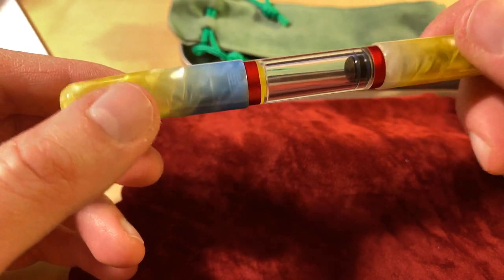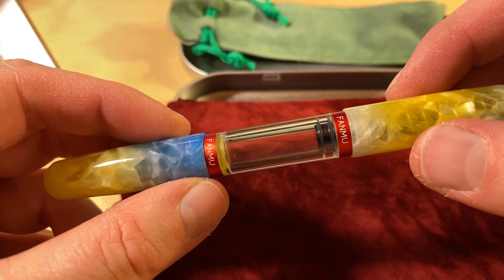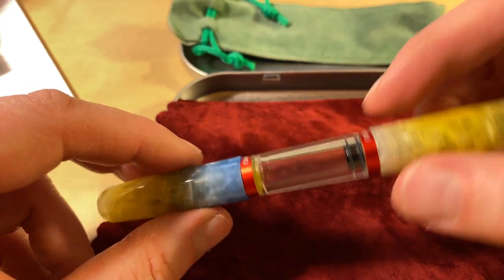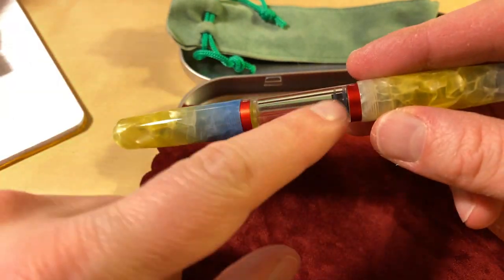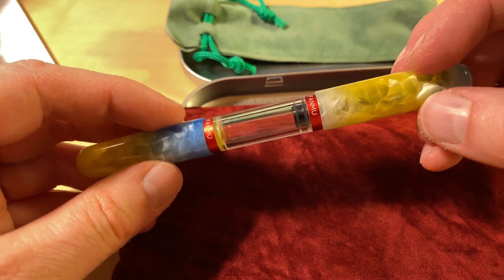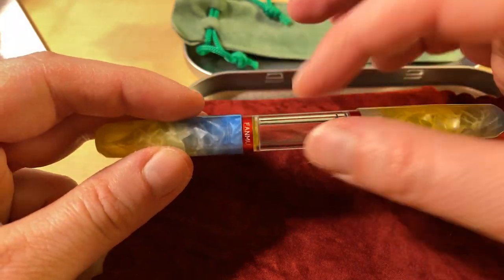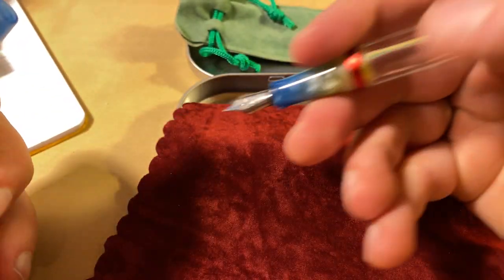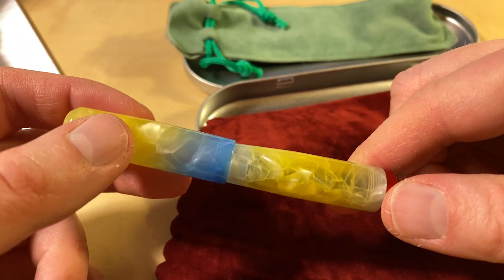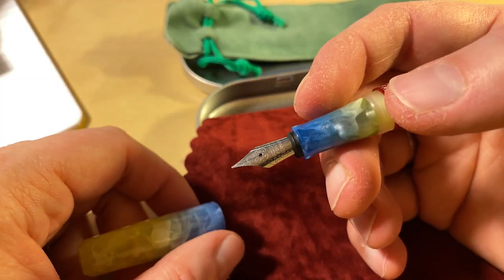I paid a bit more than 25 pounds, but that was because the seller was in the UK. You can get it quite a bit cheaper if you order directly from China. It looks very good, though I'm not sure what to think about the overall look. I like the colors and the pattern — it looks happy and nice. I'm not sure about the balance with the end bits and the clear middle section. You can't post the pen, but that's not a deal breaker for me as I normally never post pens.